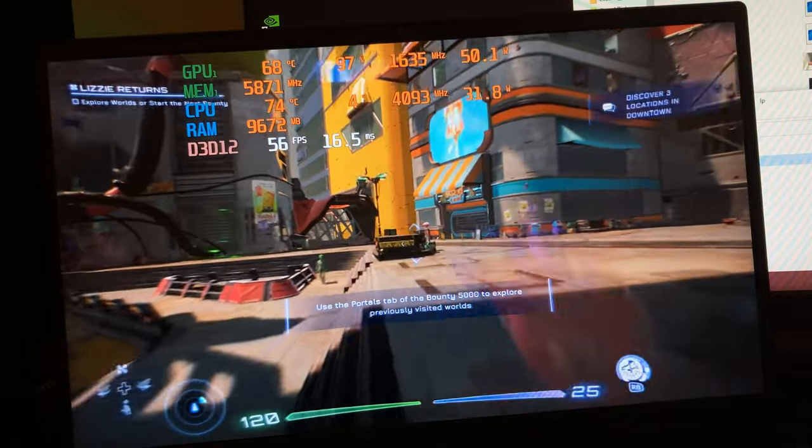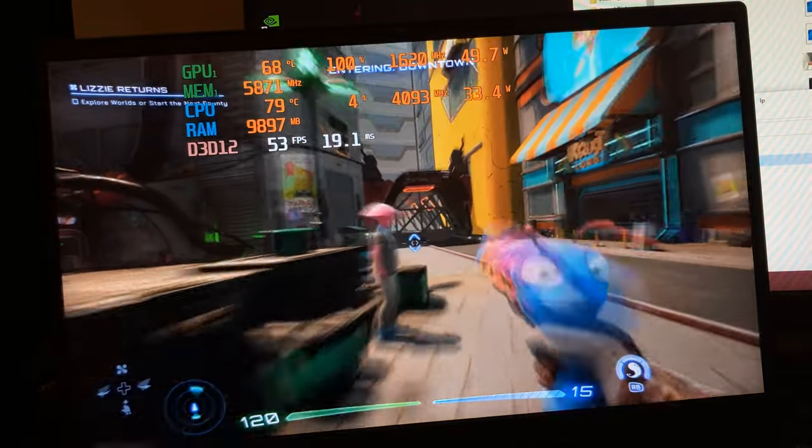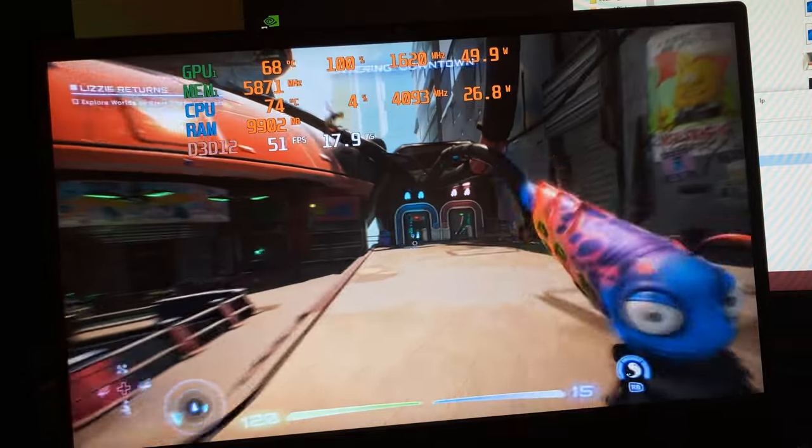Jumping into High on Life, a new game by Justin Roiland. Running on high settings, we're getting about 52 frames per second.